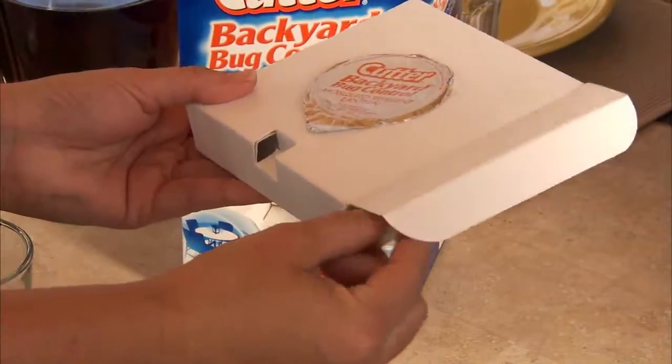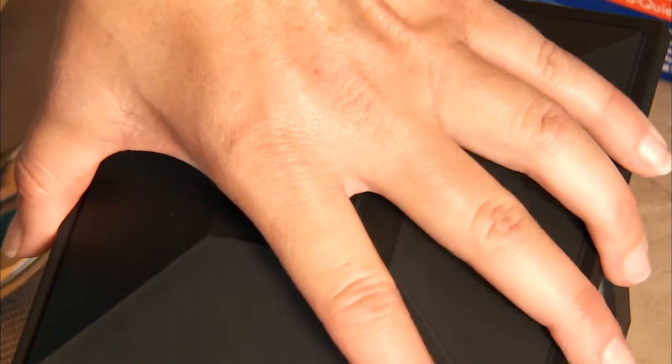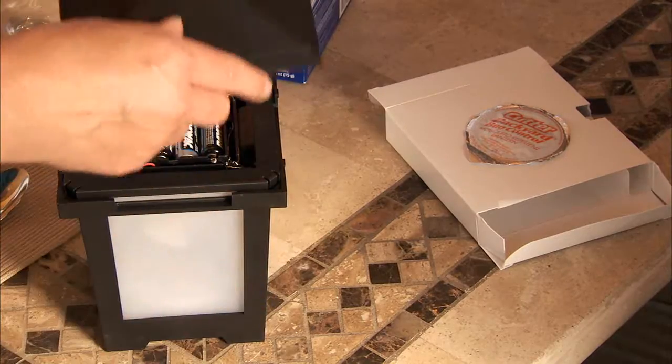The Cutter Lantern comes packaged with four AA batteries and a scent cartridge. Assembling the lantern is easy — just raise the lid, insert four AA batteries into the battery container, then close the lid, making sure it snaps into place.